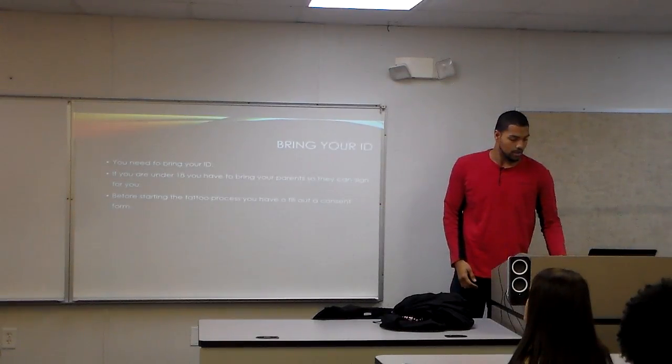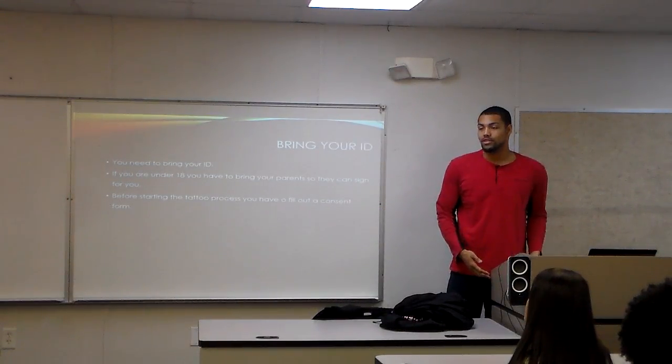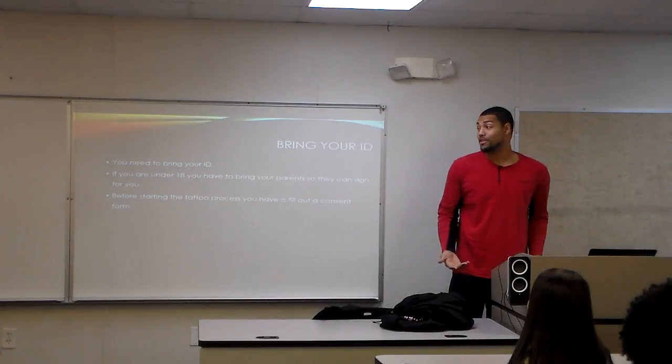So first, what you're going to need to do is bring your ID. This means you need to be 18 or older. If you're not, you need to bring your parents so they can sign a consent form for you.